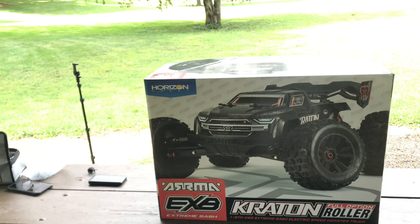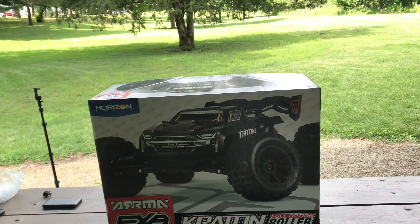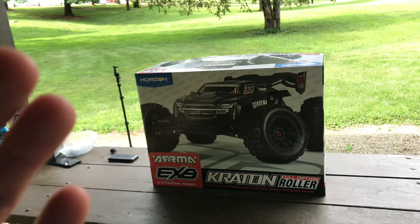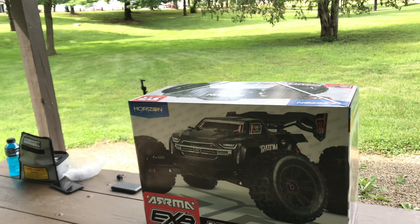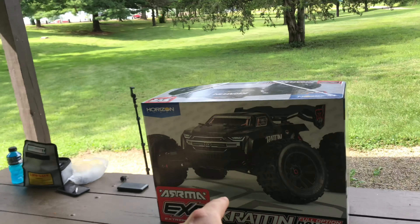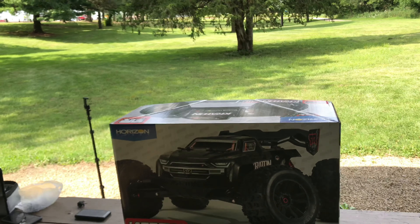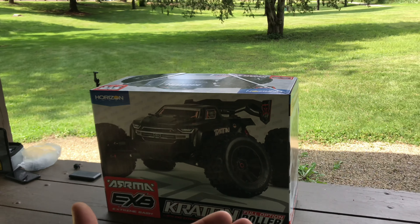Once they decided to discontinue it, I'm like nope — the parts are gonna get difficult to find. So I made the right call and got rid of that one. Since then I've been wanting to get another Arma. Over the past year or so I've been saving up for a different Arma RC — it wasn't actually this one — but when they dropped the trailer video on this, I changed my mind completely. I decided I'm gonna get the Arma Extreme Bash because I think 1/8 scale is a perfect size for a basher.